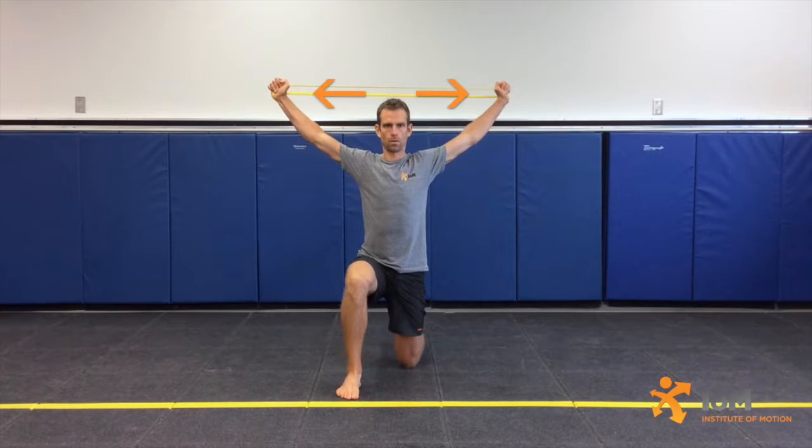Initiate movement by pressing the band overhead, spreading the hands wide, extending the elbows, and pulling the scapula into depression and retraction.